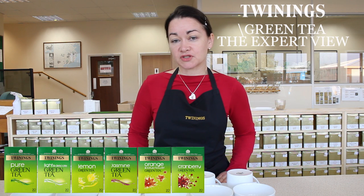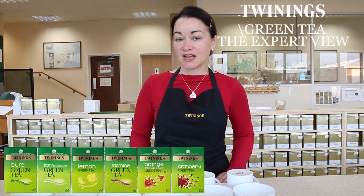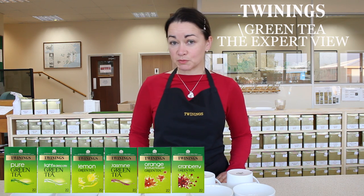So the teas I'm going to talk to you about today are our new range. There are two pure green teas, one jasmine, and three flavours.